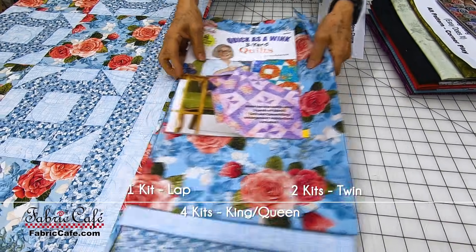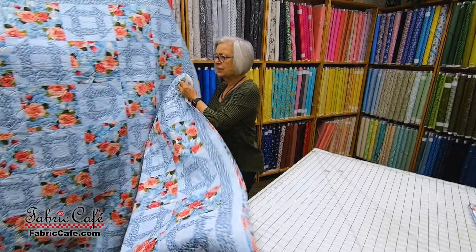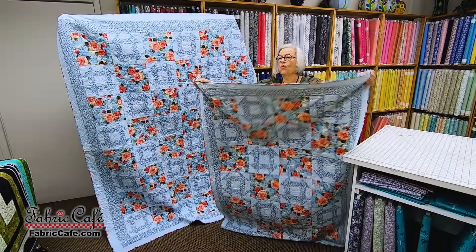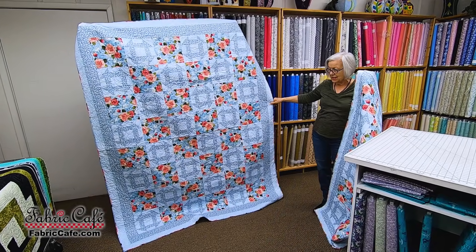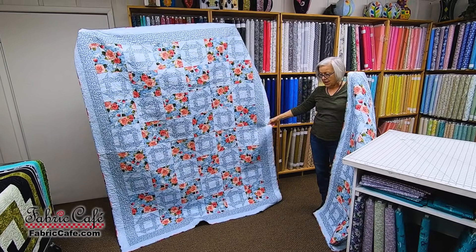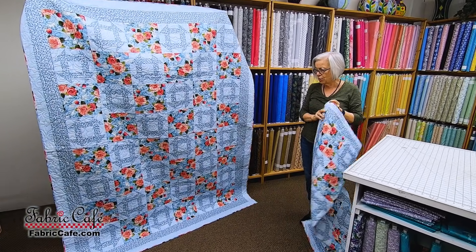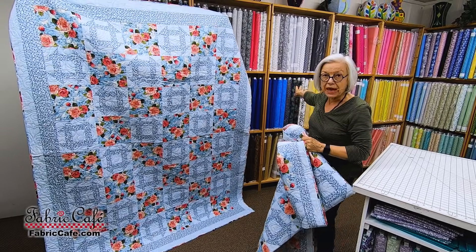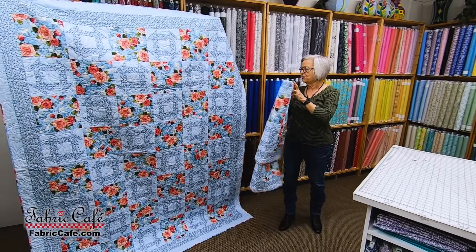So how big does it make? I showed you this lap quilt, and then voila — we have a twin. This is two kits, and it makes a quilt big enough to drape over the sides of your twin bed. If you want a king-queen, just imagine two of these put together. We give you complete instructions for laying out your quilt.